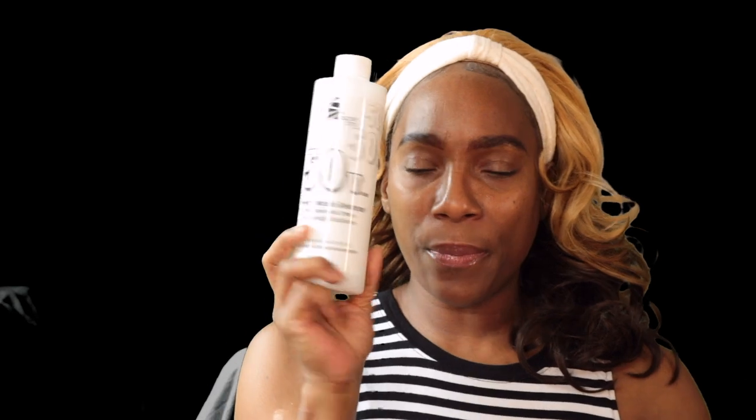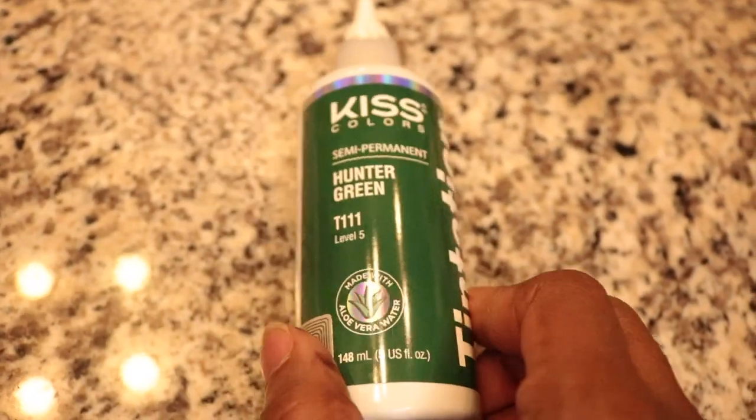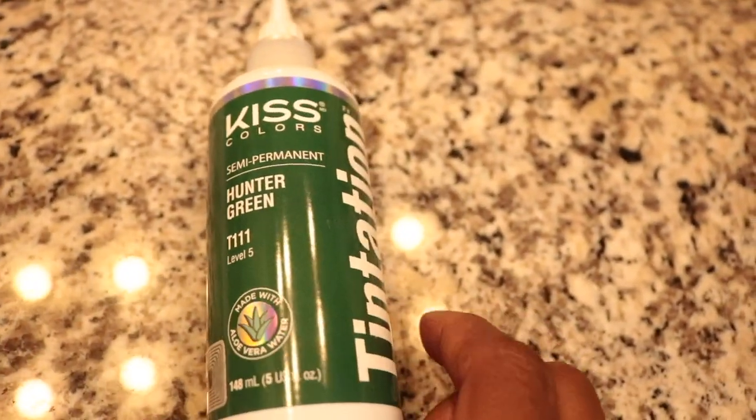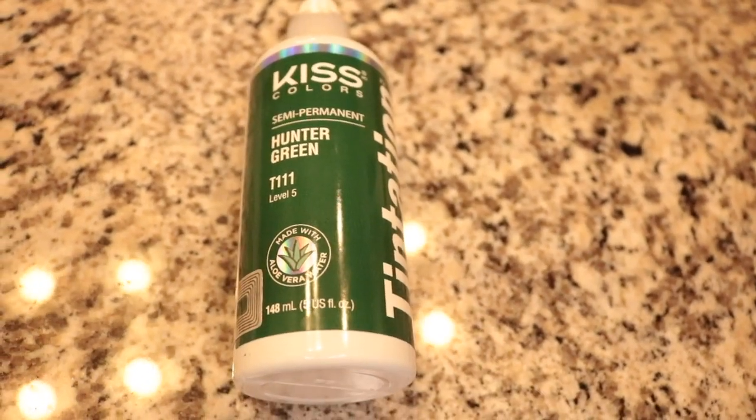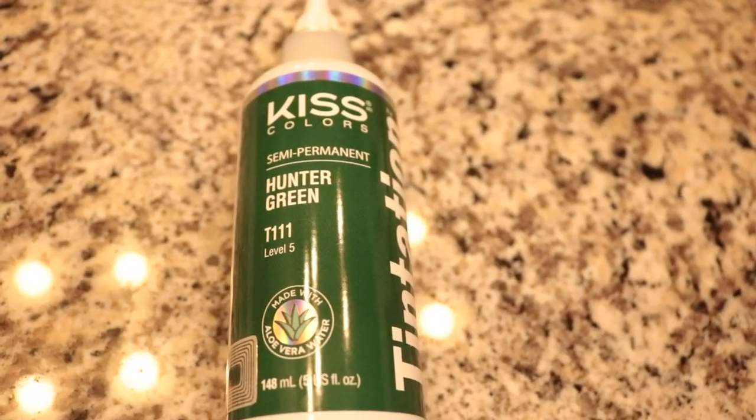I needed some developer, so I got 50 volume because I have to bleach some dark hair for my client — I'm making her a wig. She wants the bottom part to be green, which brings me to my next product. This is by Kiss, this is hunter green. I'm hoping it'll come out close to what's on the package, hopefully a little bit darker because that's what she wants.